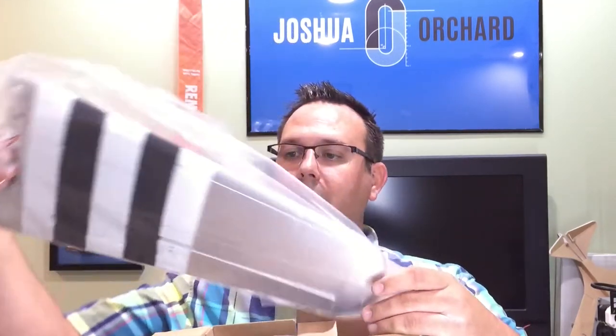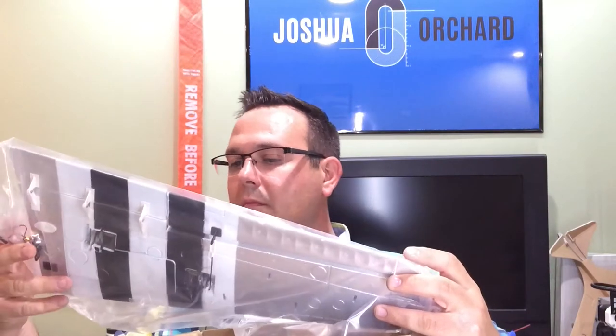Before I even take the model out, I go through the accessory boxes and make sure that all of those parts are in there. That way if there's anything missing, I can contact Grace and Hobby and use their customer service to either get replacements or get the parts that weren't included in the kit.